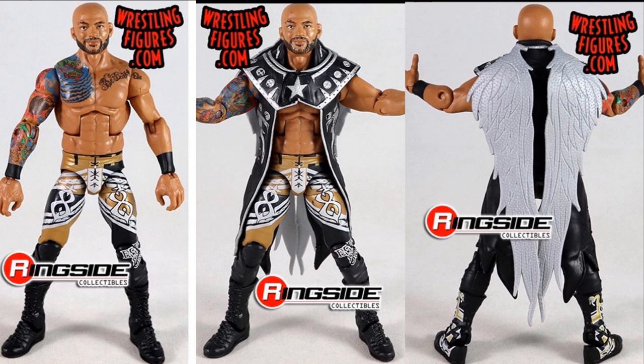The tattoos look great, I love the colors popping off, and the head scan again looks fantastic. I think even the head shape is fine — everything about this figure is damn near perfect. I think this is an early figure of the year contender for sure. This Ricochet figure just looks fantastic.